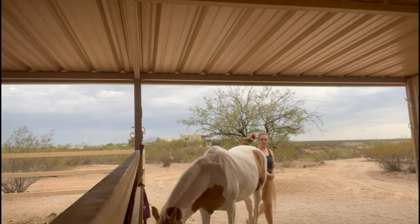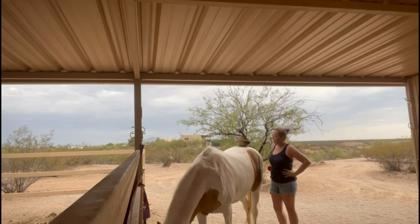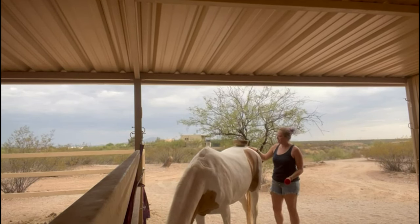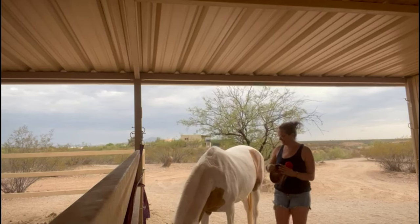This horse is worth her weight in gold. This is my horse. The whole body is vibrating — I love it, it feels so good. What do you think, Tess?